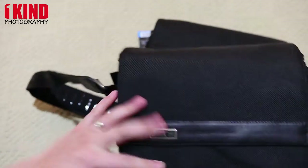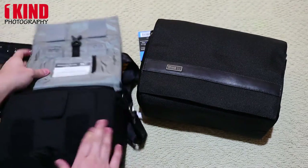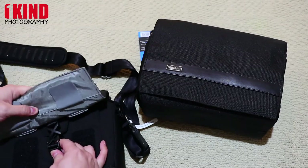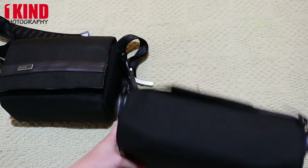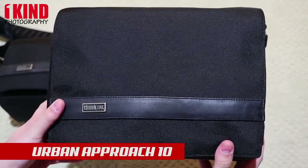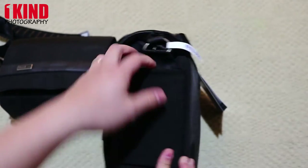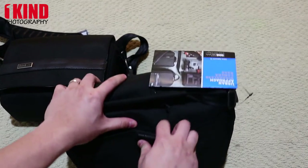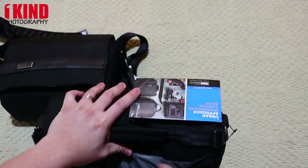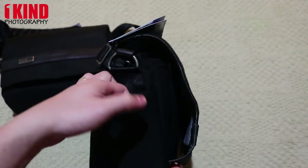That's all for the 5. This is the 10. It has the same elastic pouch on the side, a Velcro pocket, and another pouch as well.